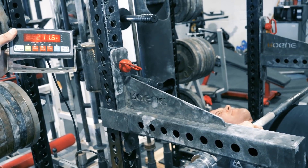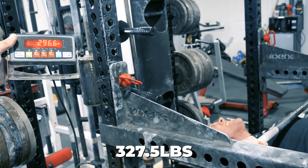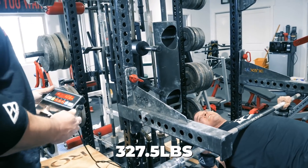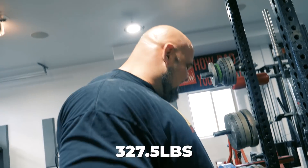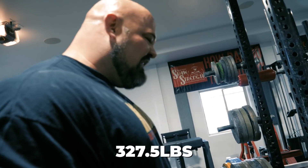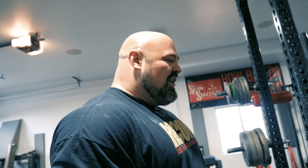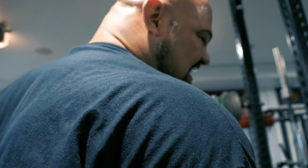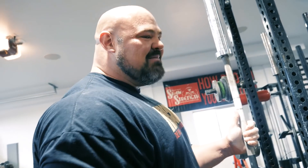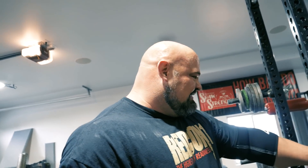Josh does his first isometric push — a 6-second countdown from six to one. After the hold they check the scale: roughly 325 pounds of force. Coach notes that in fairness, Josh was only lying with half the bench on the scale. 325 is the number to beat.